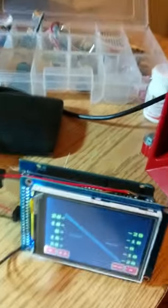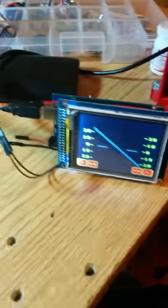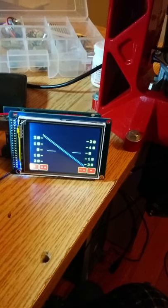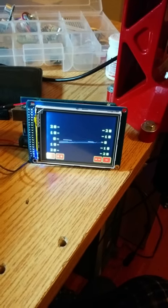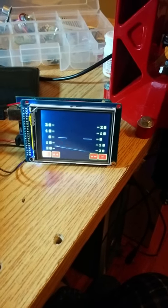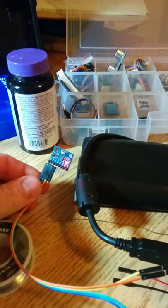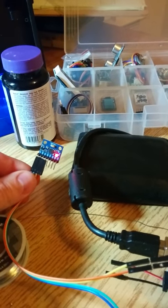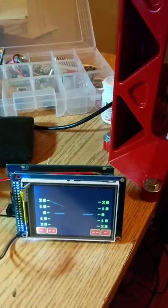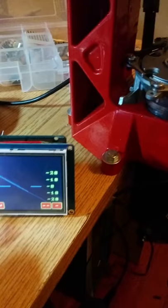This is version one of our ultralight aircraft attitude gauge. As you can see, it gives you a reading — it's calm and filtered. We'll mount the sensor, it's an MPU-6050, on some damping to minimize vibration noise. As you can see, it's pretty responsive. These touch buttons don't work.